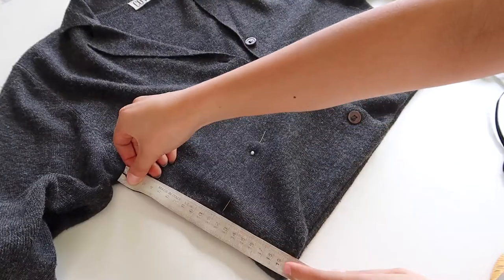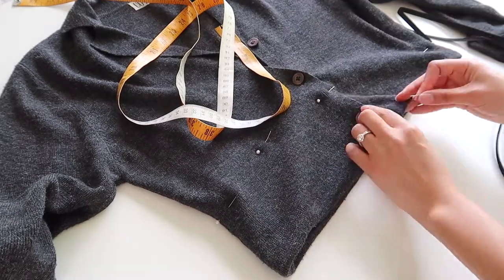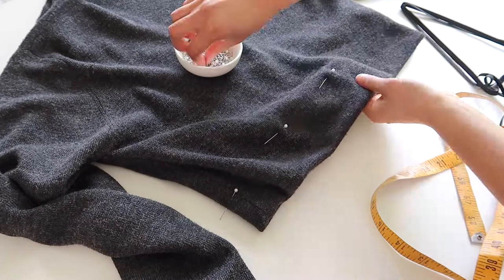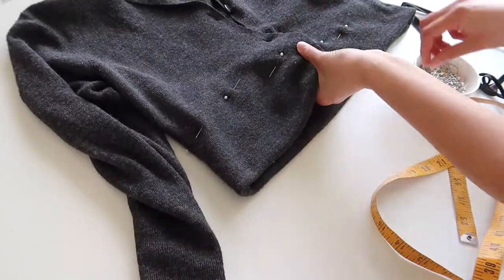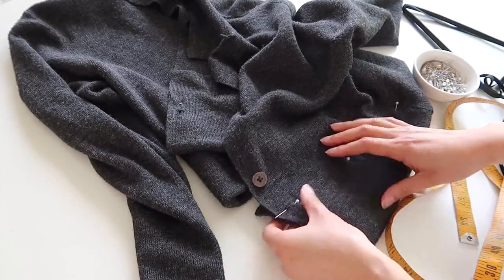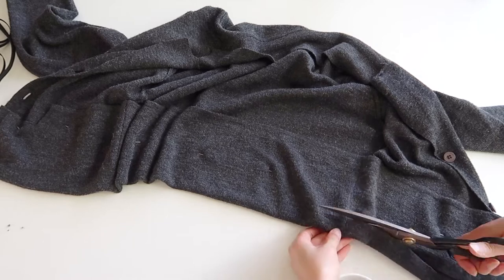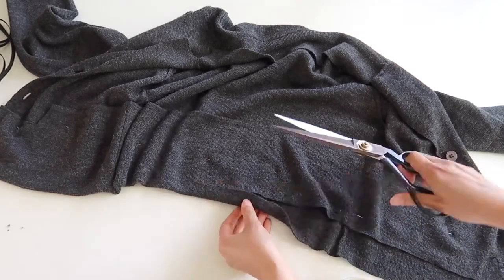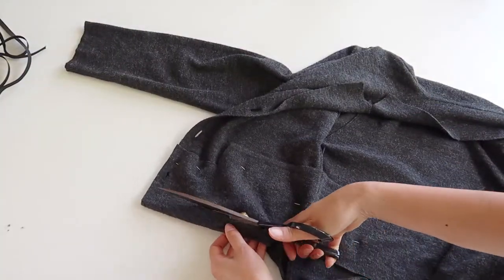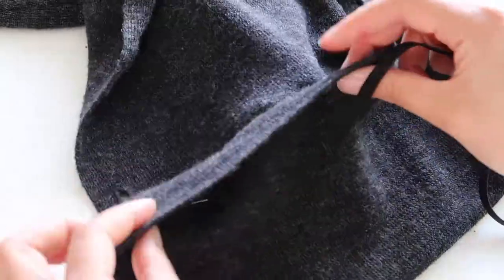Once we take it off we can fix it up and make sure everything is sitting straight and properly before we cut anything. When you're happy with the length, take it off and use a measuring tape to make sure the side seams are the same length, adjusting your pins as necessary. Pin all the way around and even out any bits that look bunched up. It's very important to leave room for your seam allowance — mark at least an inch before cutting, then use fabric scissors and cut slowly in as straight a line as possible.